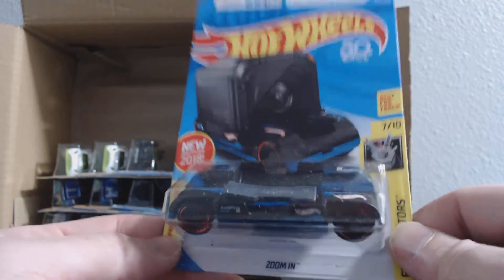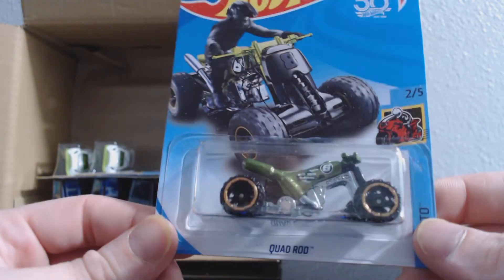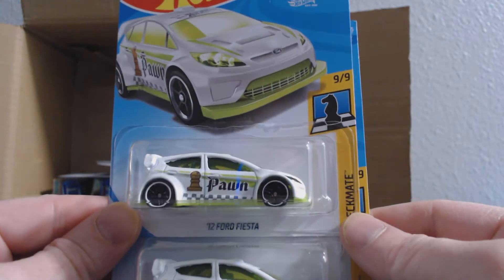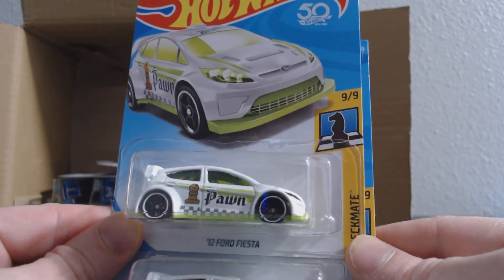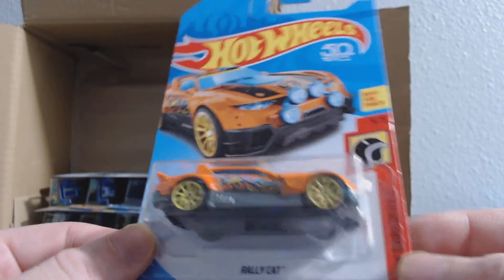That's going to be number 242. Of course the Xpermato Series — those are the ones that always kind of weird. That's the one that did the wrench and the bottle opener — quad rod 229, now they've got the GoPro. We've got a set of duplicates here — that's the 2012 Ford Fiesta, number 263. This is the pawn for the Checkmate Series. Time Shifter, 248. Rally Cat from the Daredevils.